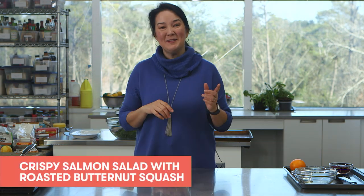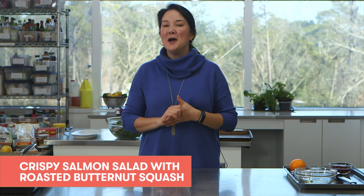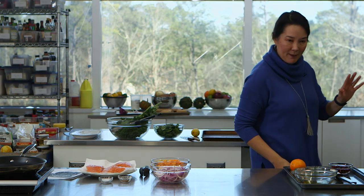So today I am making crispy salmon salad with roasted butternut squash — sorry, I should have looked at the name of the recipe before I started talking. It's a 20-minute dish and it starts with heating your broiler with a pan on the oven rack so that the pan gets really, really hot. I've done that already.